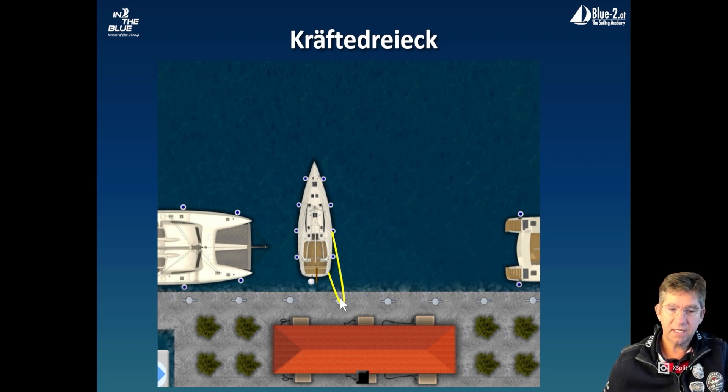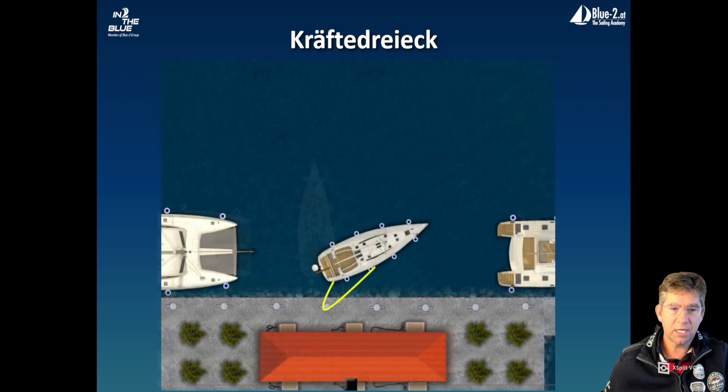Our power triangle forms here again, as shown in the previous videos, and I can now comfortably lay the boat against the bollard with the engine and rudder on land, even at wind speeds of about 18 to 20 knots. The power triangle ensures that the boat is very stable and the stern can't swing as much as with the center jump, for example.